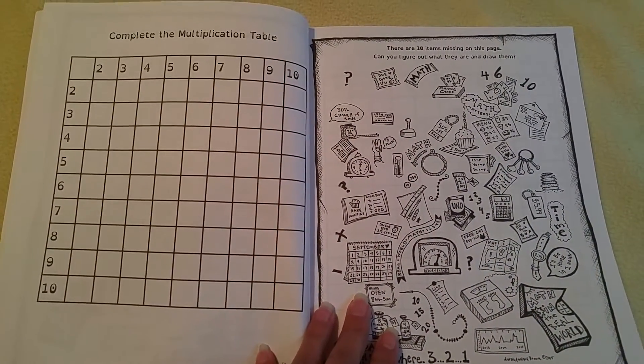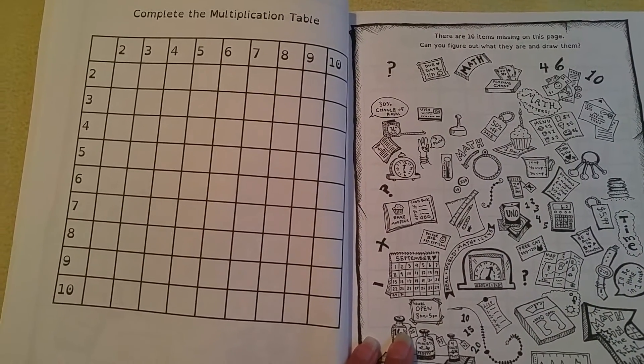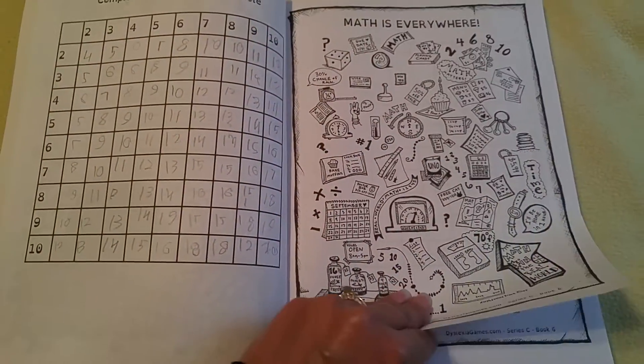Complete the multiplication table and over here it says there are 10 items missing on this page. Can you figure out what they are and draw them, and it would look from this one.